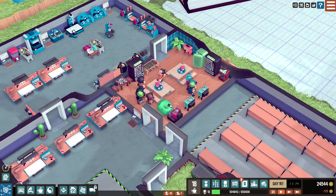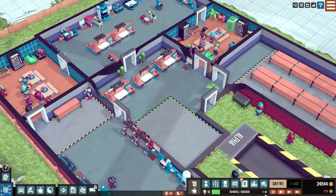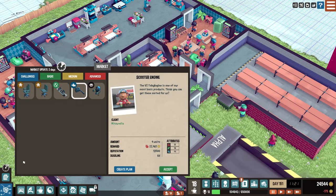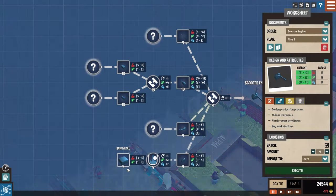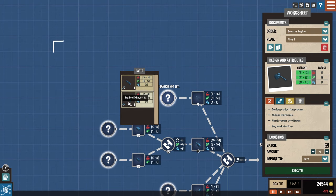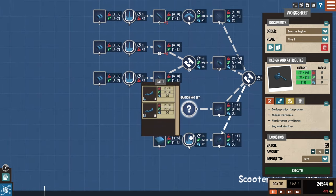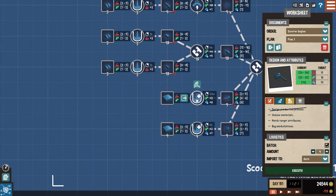Welcome back to another episode of Little Big Workshop. We just got hoverboards delivered, and before we start anything else, let's get the scooter engine contract going before it disappears. After that, we really need to work on optimizing our factory layout because right now it's not the greatest.